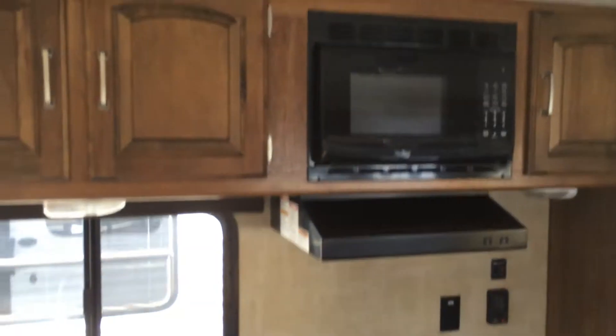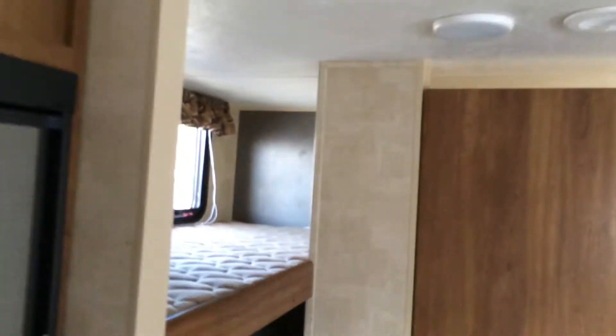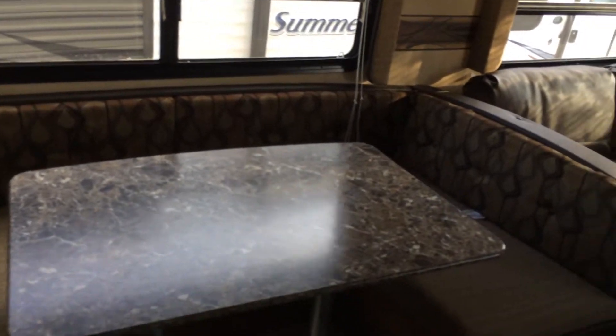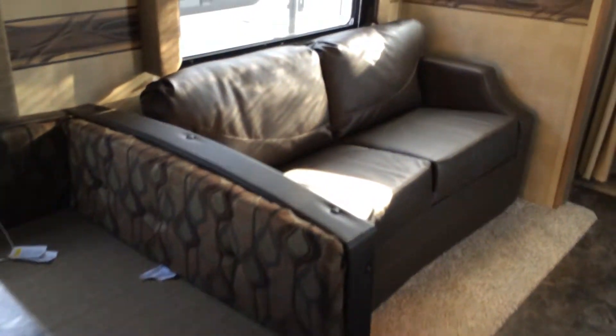Alright, so there's the bedroom again — it's really nice. I've got this whole set up. It's really great, this is going to be a lot of fun. I just love the extra space. Yeah, it's awesome. I love this color scheme too.